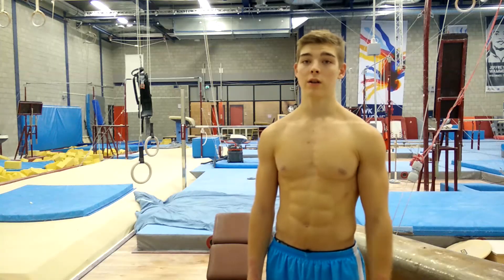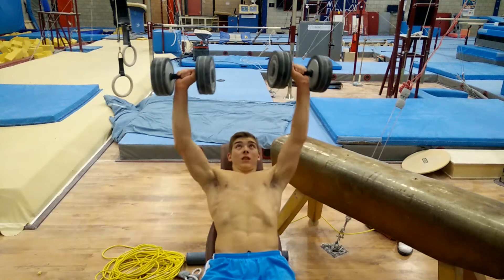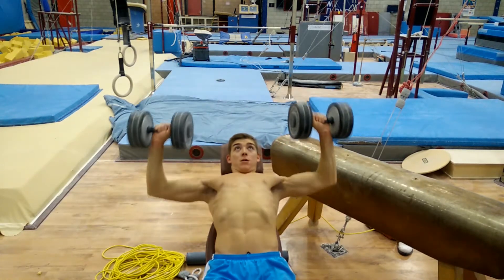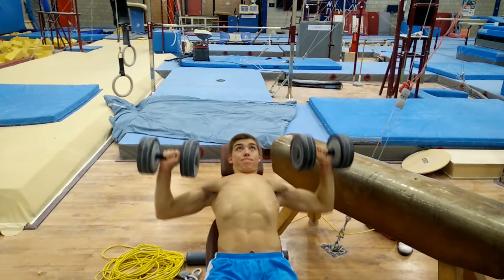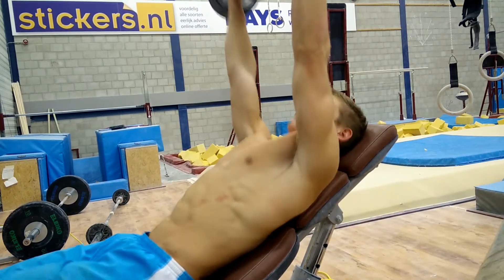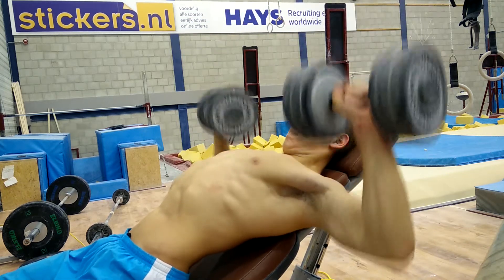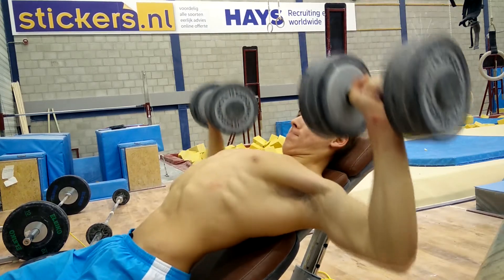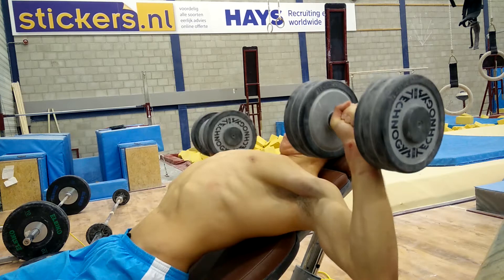Now we're going to do 3 sets of incline dumbbell press to really focus on the upper chest. I think this is a pretty good exercise to target that upper part, which is the part most people are lacking and need to work on. Most people just bench flat, but I like to hit the chest from all angles. I do dips too, just to develop a great all-around chest where no part is lagging behind.